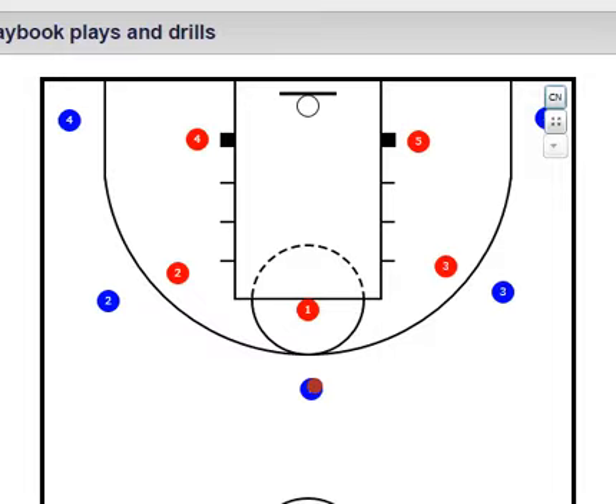One way, as we talked about before, is passing and cutting — that's the best way to do it. If you're not going to just dribble there, just pass it and then cut. But there are other ways you can get to the rim too. For example, let's say you're out on the outside and you're being denied the pass — the defender is right on you.